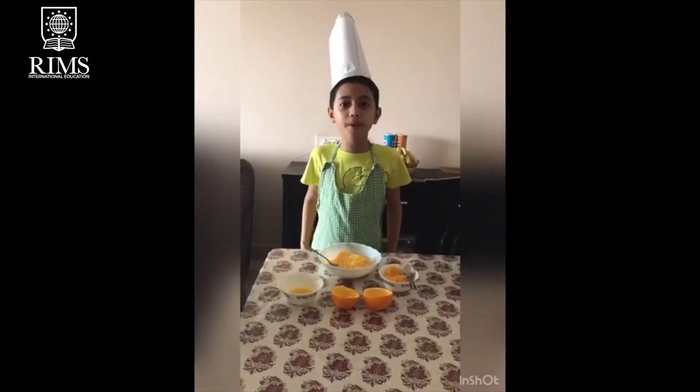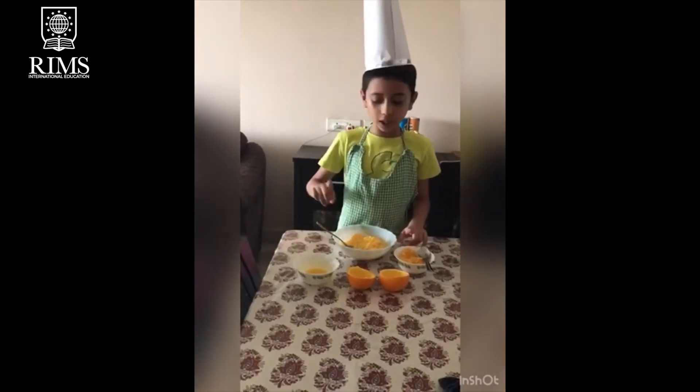Good afternoon. I am going to make my breakfast. I am going to prepare custard orange juice.